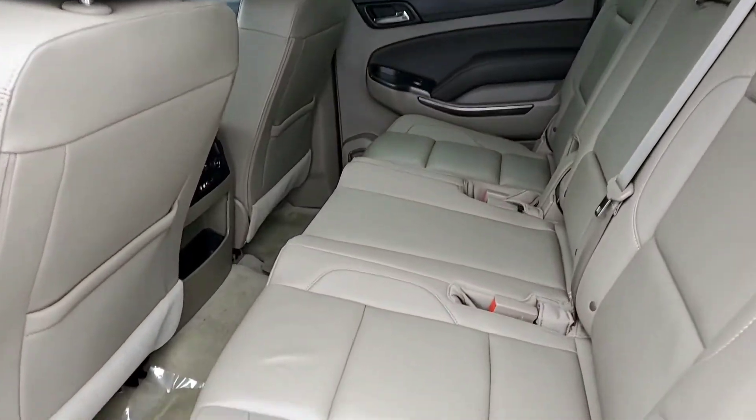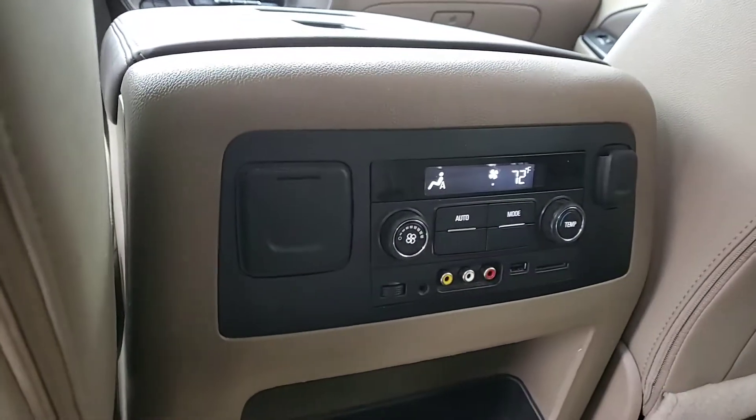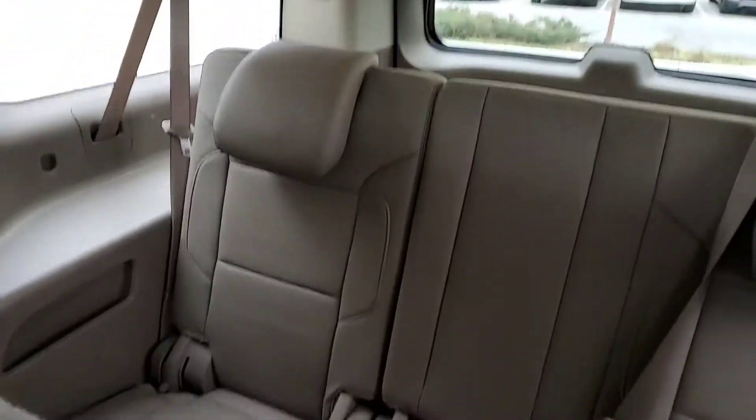Coming around here to the second row, you've got your leather seats, your climate control, audio inputs, and rear seating.